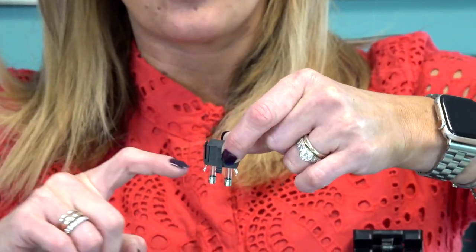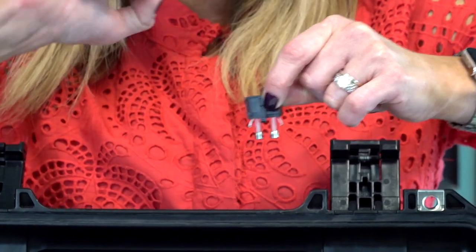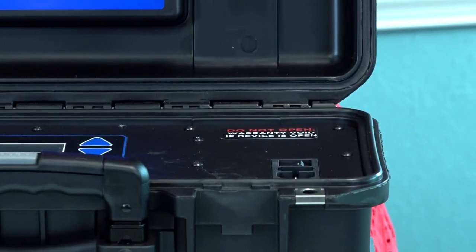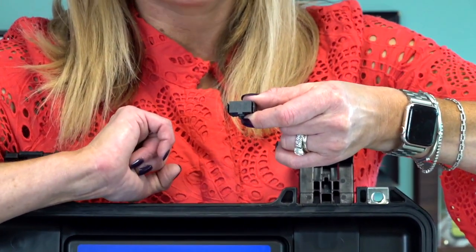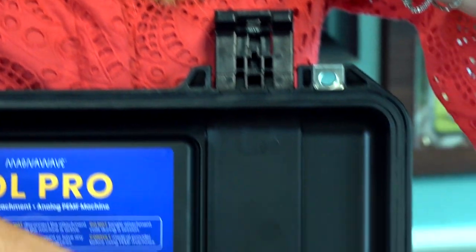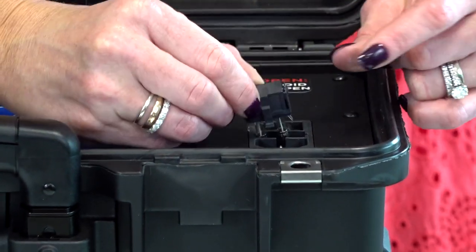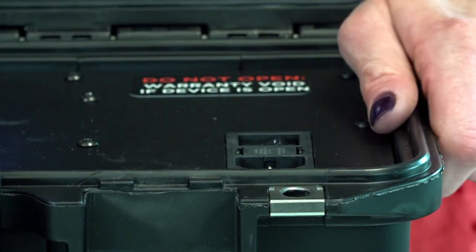It only goes back in one way because of these little clips. When you're looking at the actual fuse box, there is a little notch on the top there that goes just perfectly for it to fit right in. You just want to line that notch up to the notch on the actual faceplate there. It's super simple — now that you've changed your fuses, you just snap it right back in.